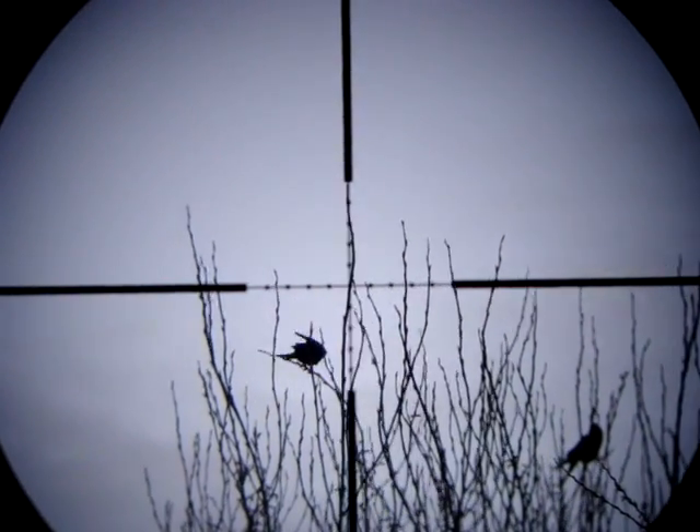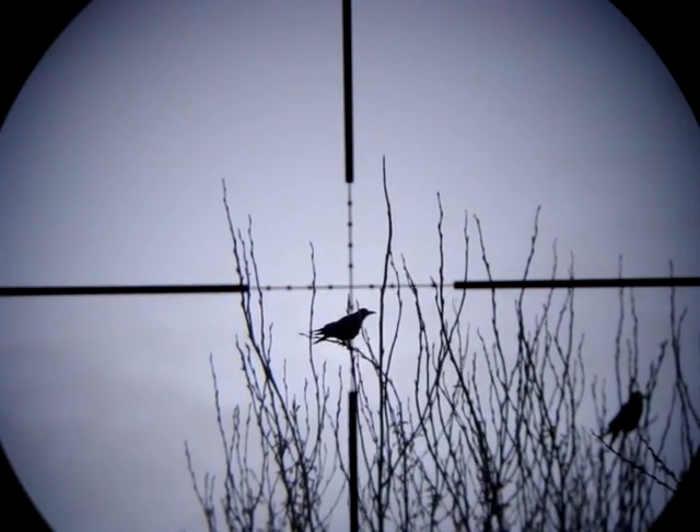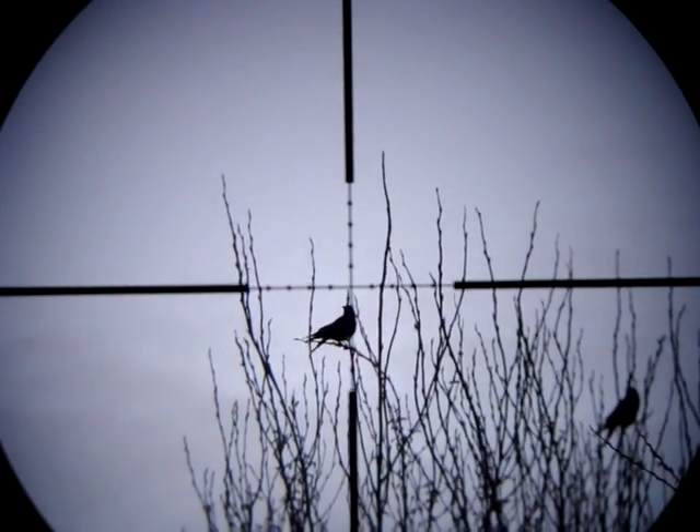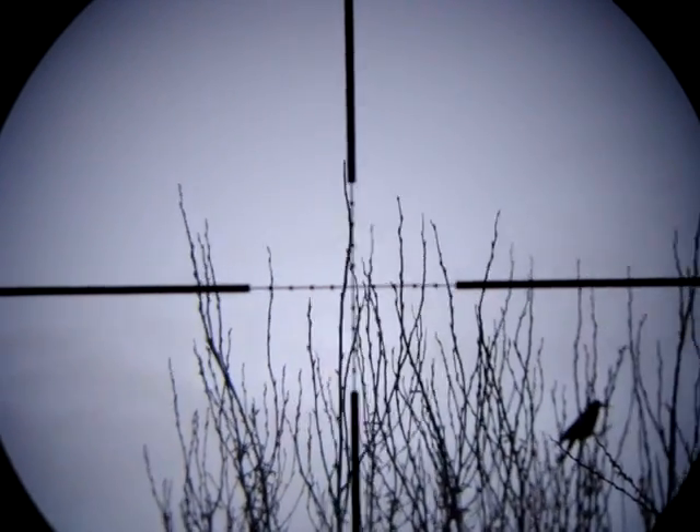Bad move birdie. Here we go — in the boiler room. One and a half, down it goes.